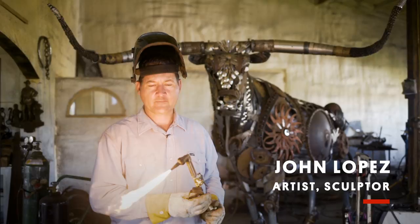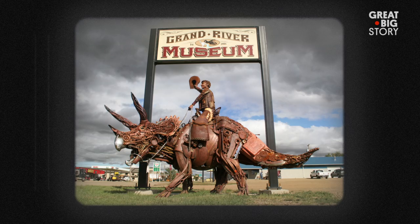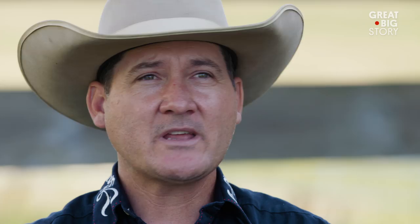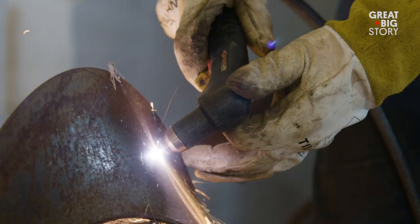My name is John Lopez and I'm a scrap metal sculptor. I use a scoop shovel, snow chains, wrenches, scissors, tractor seats — basically anything that is mild steel.